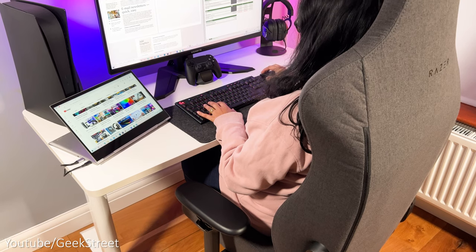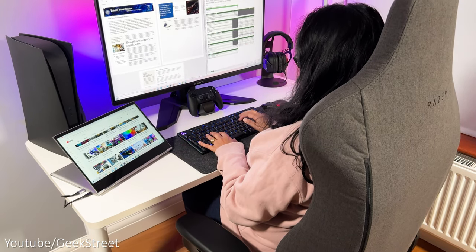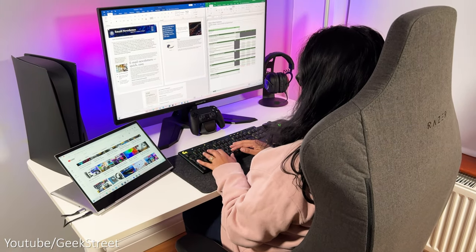As the desk also doubles up as a workstation for my wife, I've kept the transition from gaming desk to working desk quite simple, which I'll show later on in the video.